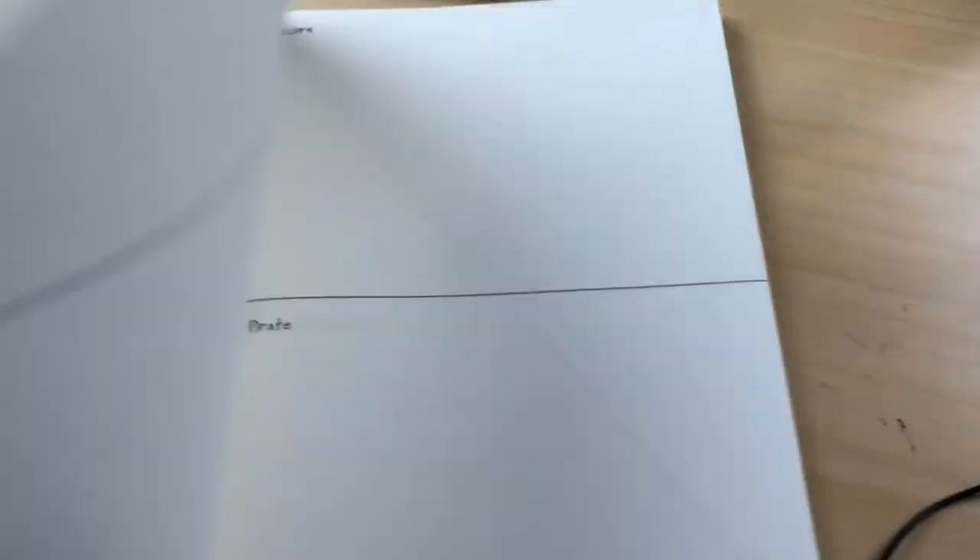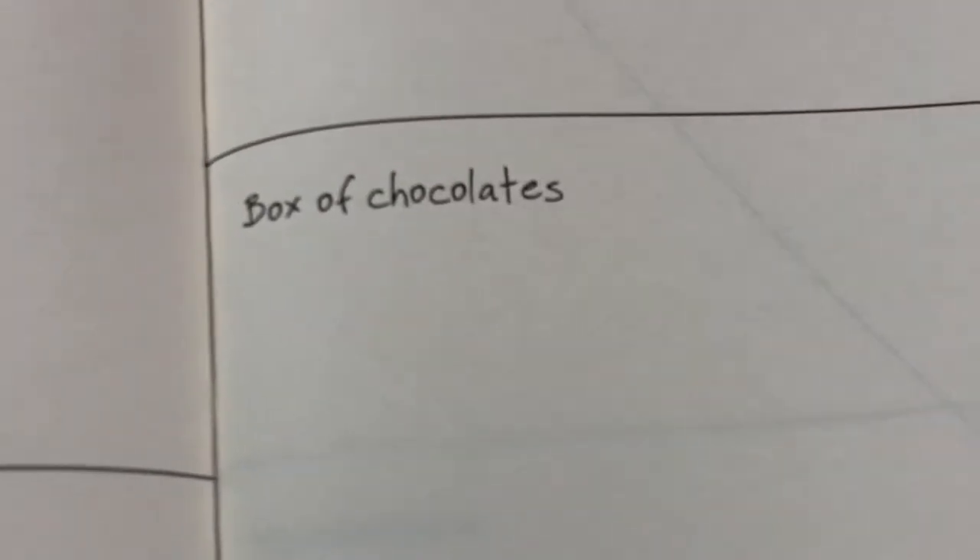Back around the time that came out, I had an idea for a drawing that I've been wanting to do for a while. I was riding in the car and I was doing this 500 drawing prompts book — I'll show you what that is real quick. So basically, it just prompts you to draw a random thing like a unicorn, or a pirate, or a box of chocolates, or a brick wall, or sushi. And that's interesting because that has something to do with today's video.